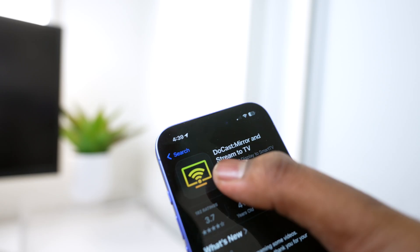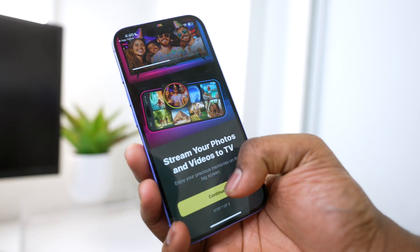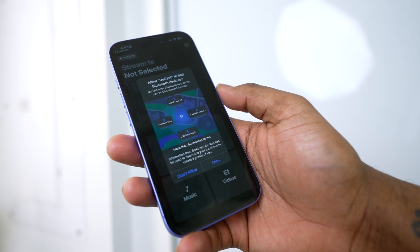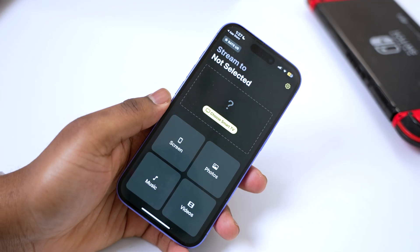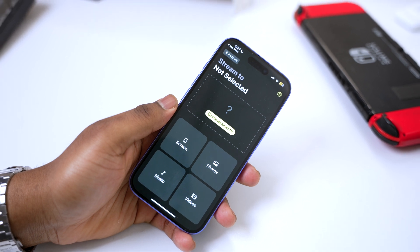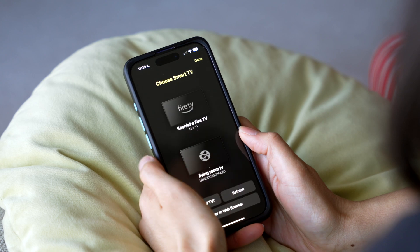A bonus is that it's easy to set up and connect. First, download DoCast and install it — it'll walk you through cool features, and finally you'll be asked for access to things like local network and Bluetooth. DoCast needs access to connect to your TV and other smart devices on your Wi-Fi network. On the screen you should see options like mirror screen, stream music, or share local videos and photos from your gallery. Make sure to select the TV that you want to cast to.